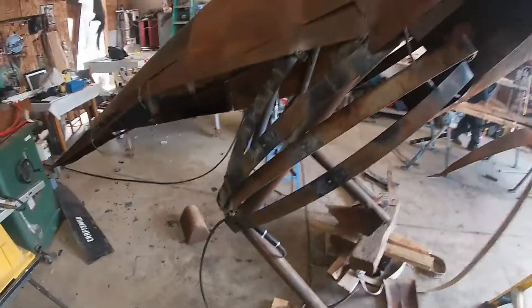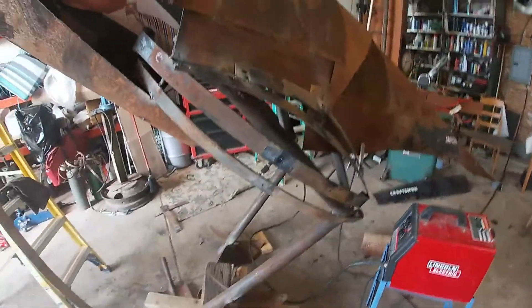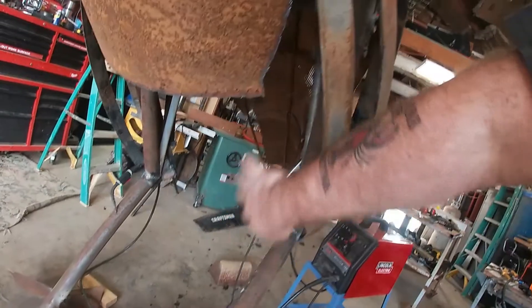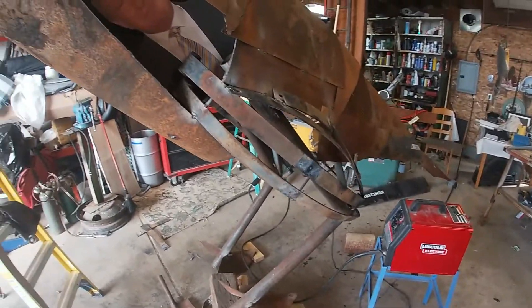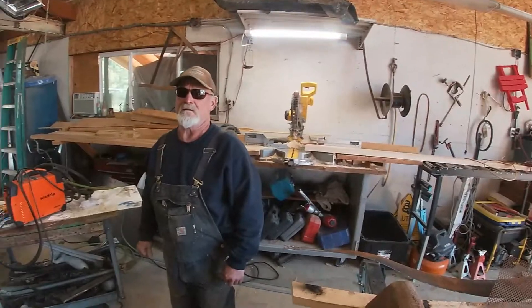We got the top of the legs pretty much close to being done. Here's one leg and here's the other leg. It's looking pretty good — we might have to put a couple more leaves in here to make it a little bit more muscular looking. But I think she's looking pretty good. I think he likes it. It's got to be in tip-top shape. He's happy — I can tell he's happy.